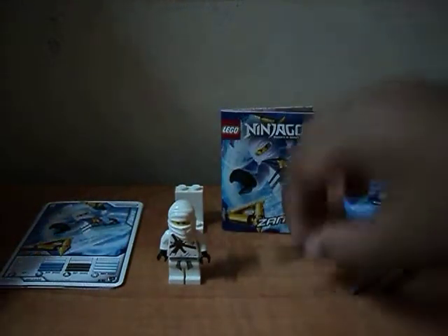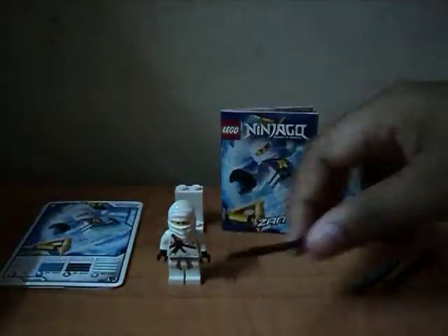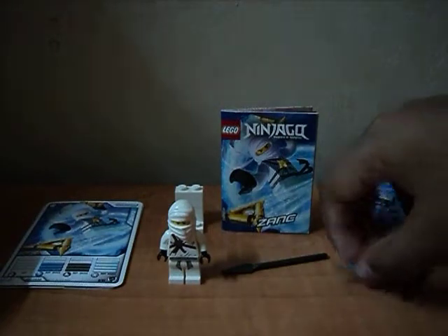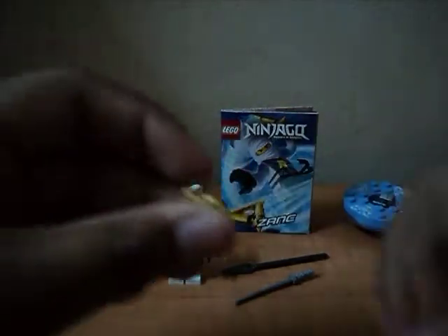And the weapons — this is the spear, silver katana, and the main weapon is the golden shurikens.